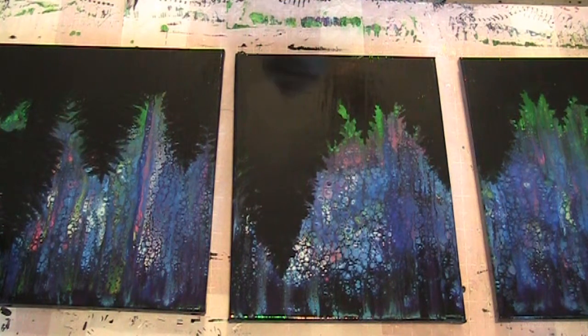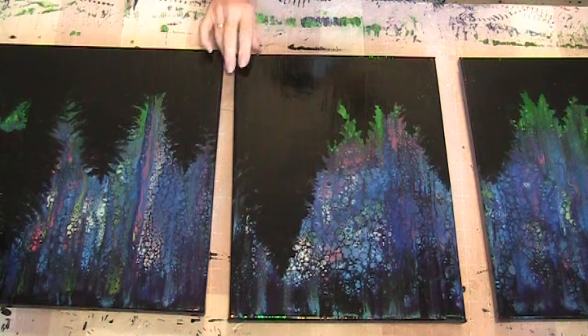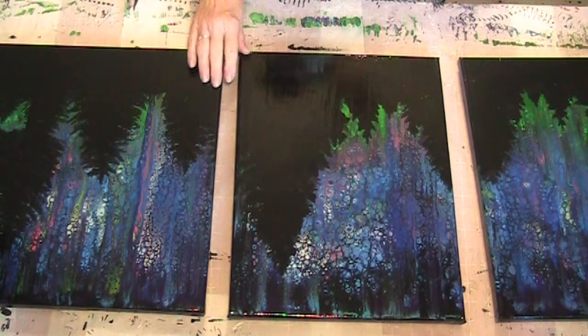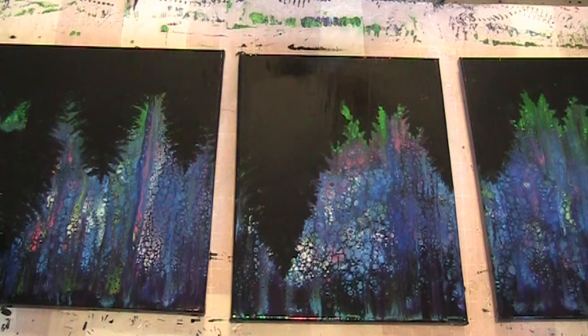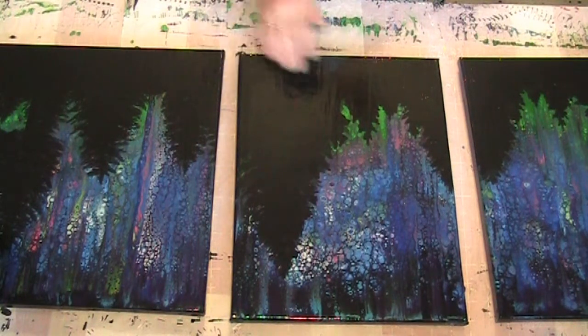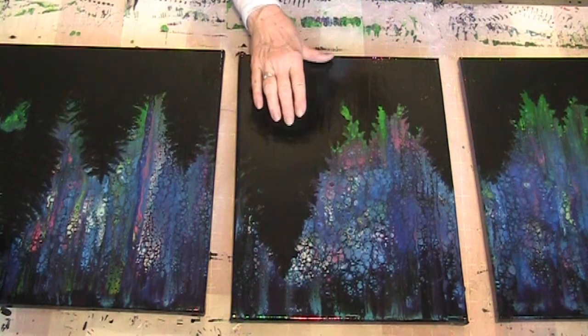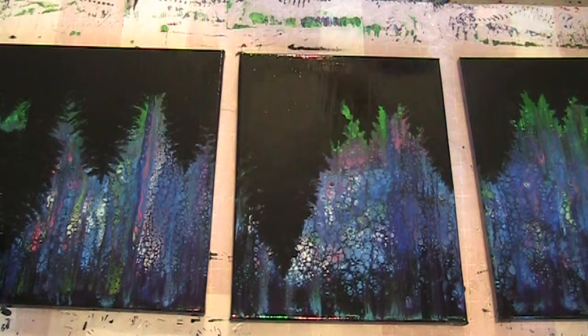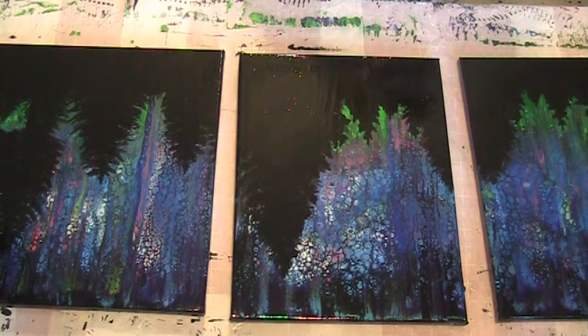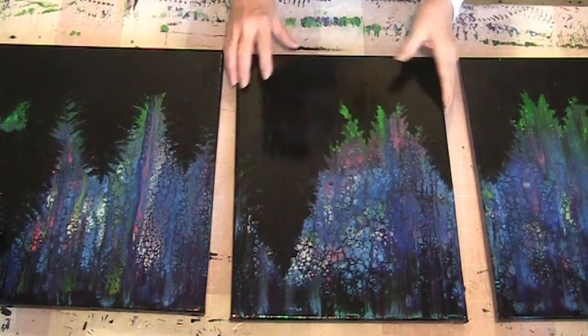It does say it can be thinned with water, so I do have a couple other paintings I want to try. I think I will try thinning it with water, and if it goes on thinner maybe I can get it smoother without all these brush strokes. I'm afraid I've ruined this painting by trying to use that product.